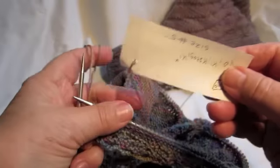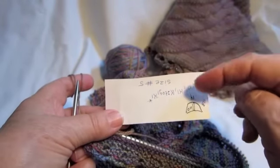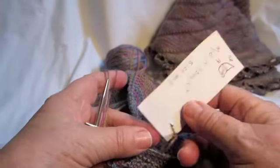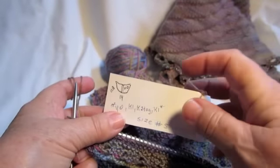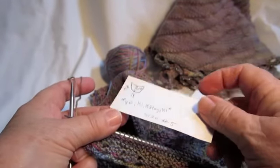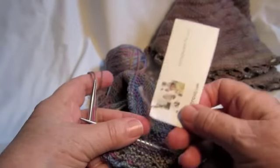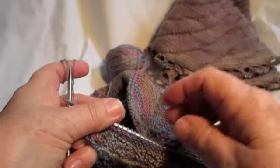First, about this little card — I usually tie a little note on my tail end when I cast on for a project, just to keep little notes of what I'm doing: what size needle I'm using, how many I cast on, and so forth. Because often I don't use patterns and I like to keep track of what I'm doing.